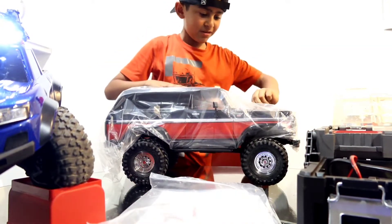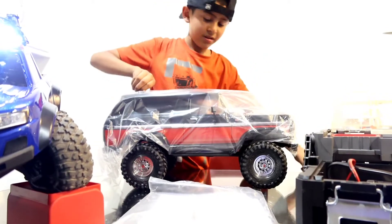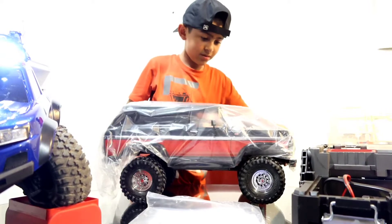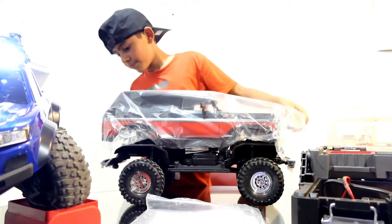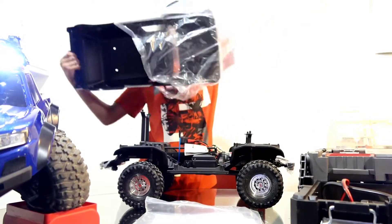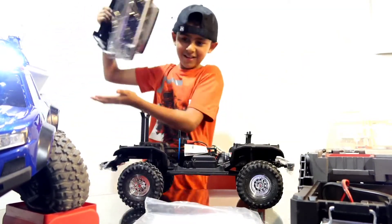Let's take off the body pins. Oh my gosh, this is so annoying. But guys, this looks sick — I'm kind of jealous of my dad's truck now.